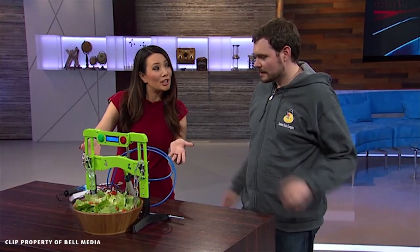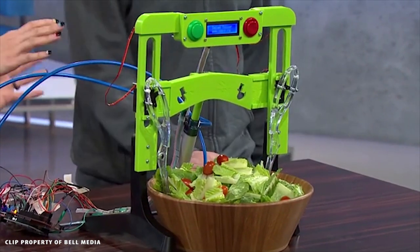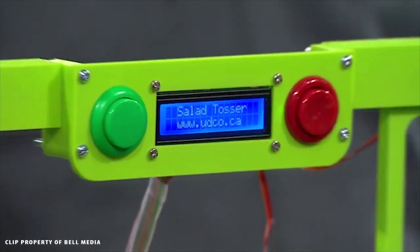Ever since I stopped eating meat, I've had to find more and more interesting ways of eating vegetables. And I think I have found the most interesting way yet. With me right now is Mike from Useless Duck Company, and you've created what — like a super high-tech salad tosser? That's right. I've created a salad tosser. It's a kitchen appliance that mixes a salad for you. Let's get it started — I want to see how it works and get a sense of all the electrical that's going on here and the pneumatic tube. Can you power it up?